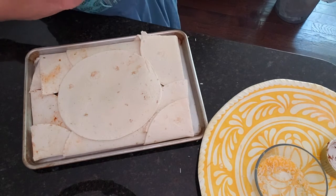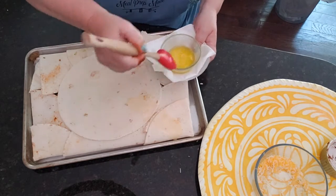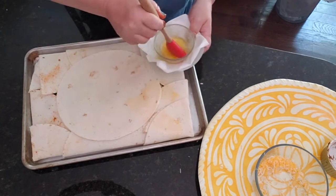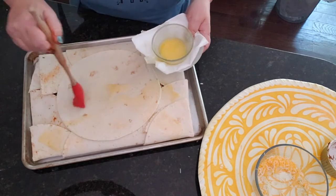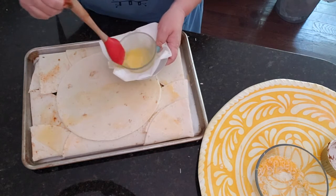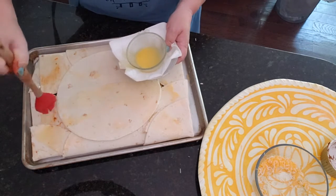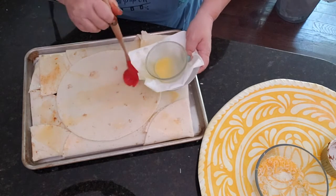Now we want to take our melted butter and get it all over the top. This is going to give it that nice brown color. I'll put exact amounts in the recipe when I post it.